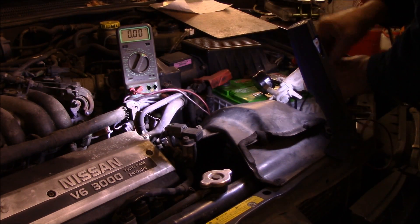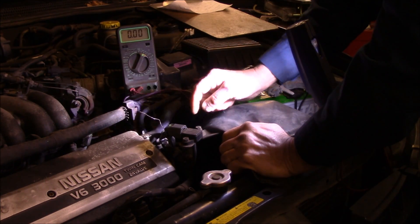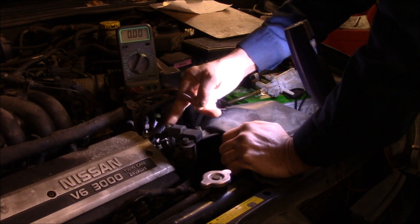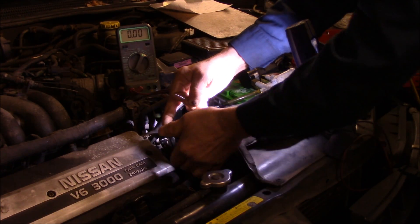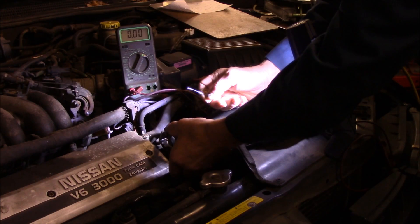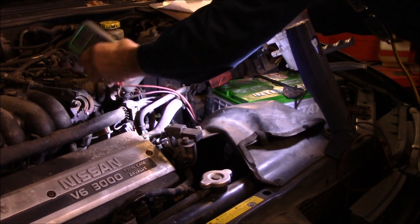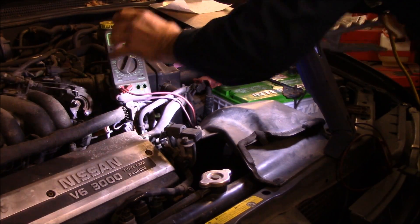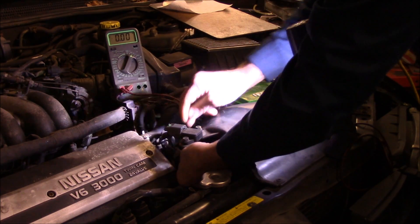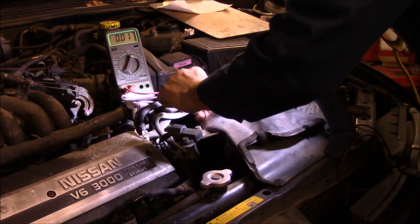The next thing we're going to do is go down and check the solenoid itself. Remember, when checking this you need the key in the on position. We checked for a 5-volt reference, then checked the white wire to see if applying vacuum to the MAP sensor changes the voltage — which it did. So the MAP sensor appears to be working correctly. We also did a visual inspection of all the hoses to make sure there were no broken or cracked vacuum hoses, and they all appear to be in fairly decent condition.